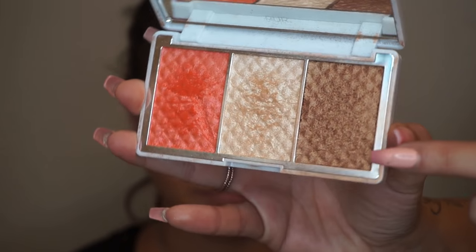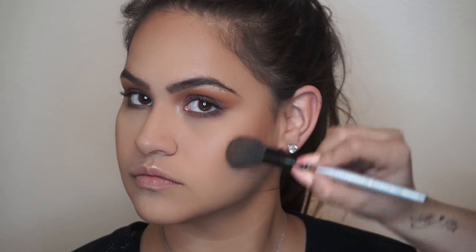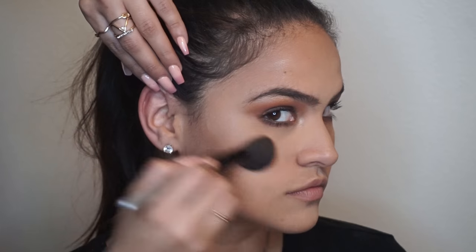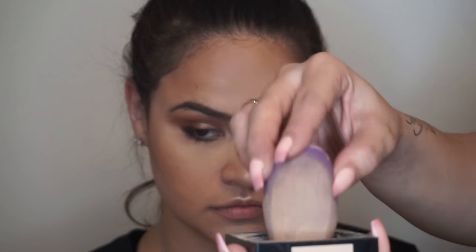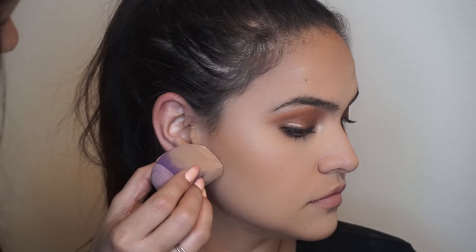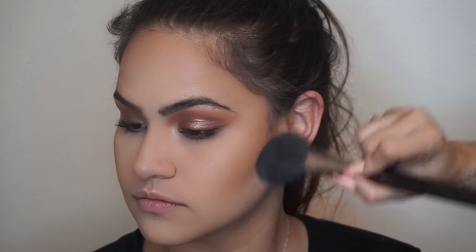Now, to bronze, I'll be using the Pure Cosmetics Bronze and Brighten Palette using a medium fluffy brush. This is my favorite bronzing shade — it's not too shimmer or too matte. It's literally just the perfect color to accentuate your contouring and give your makeup that golden goddess bronze. To accentuate the contoured areas even more, I'll be using the same loose powder with the beauty sponge, drawing a line under where I did the contouring. Make sure that when you're dusting it all off, you're doing it in circular motions to make sure that everything is well blended — blending is key.